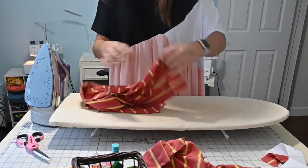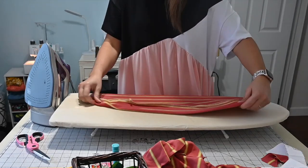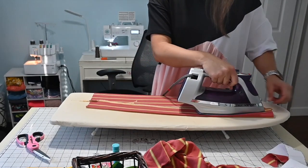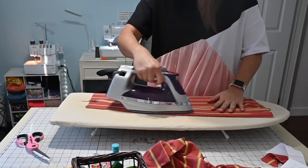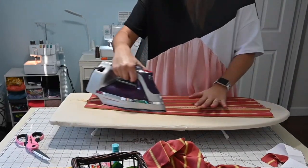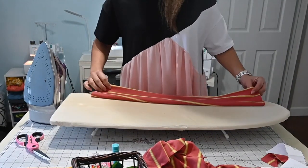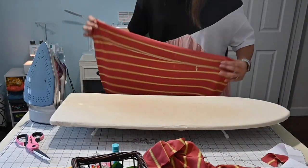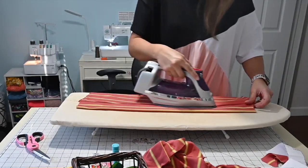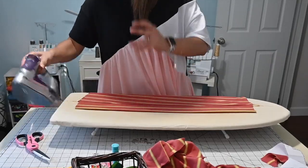Now that my bands are all sewn, I want to go ahead and give them a good press. If you want to top stitch that seam, you're more than welcome to do that — top stitch it so it can lay nice, flat, and pretty. Sometimes I like to top stitch, sometimes I just go for it. If it's a fancier type of top, I don't love seeing all the top stitching on it. But a good seam press goes a long way.